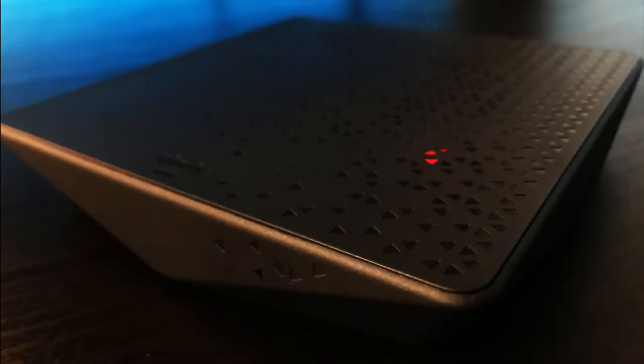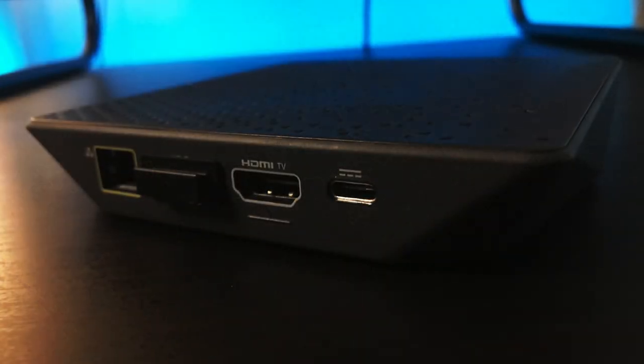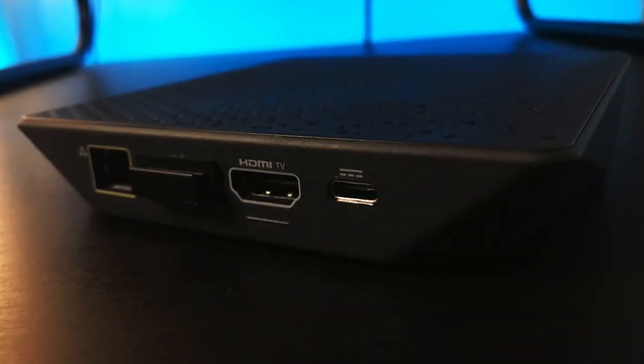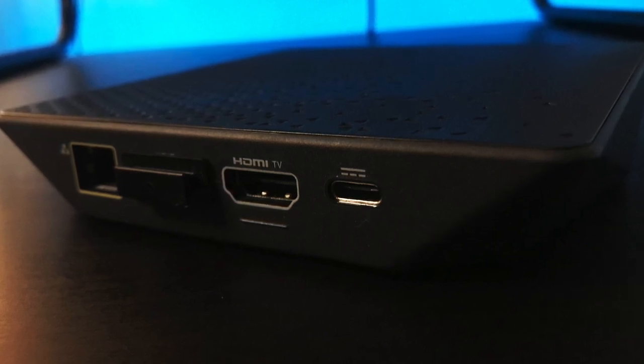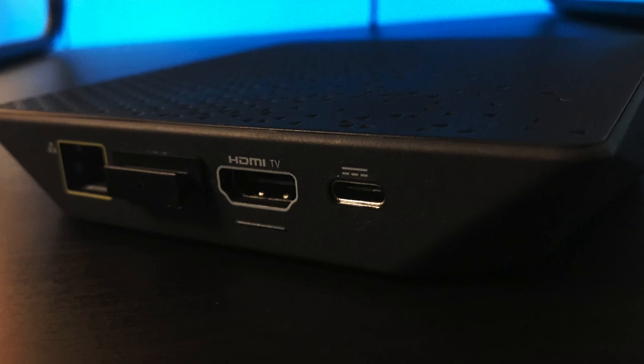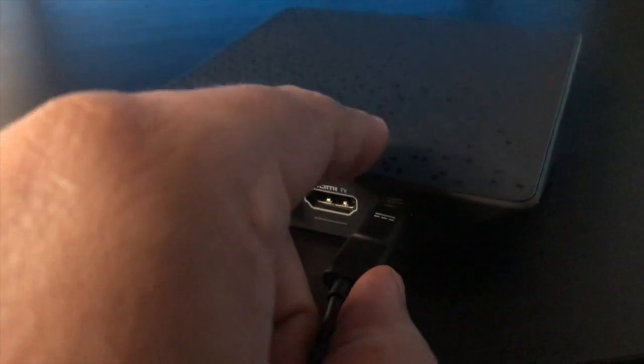In terms of design, there's really not much to look at. You will find the Xfinity logo embedded along with some triangles on the top. On the back you will find connections for your Ethernet cable if you want to hardwire directly to your router, an HDMI port, and a USB Type-C port to connect your power adapter.